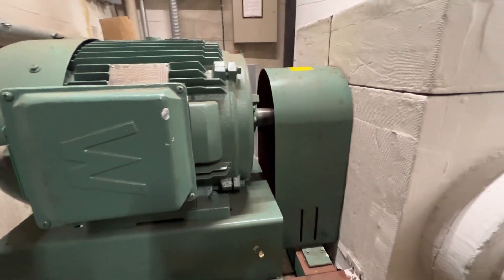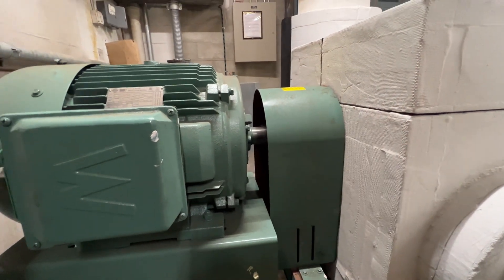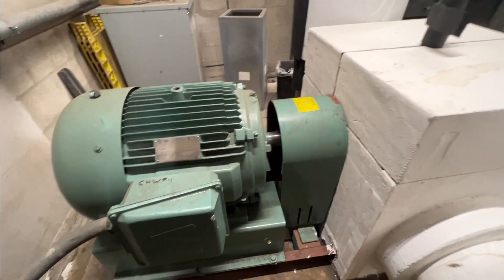I think that's our noise. These have the Duraflex couplings in them. Let's shut this off and check it out.